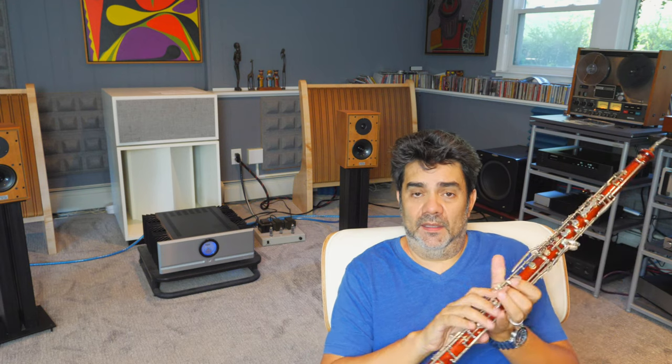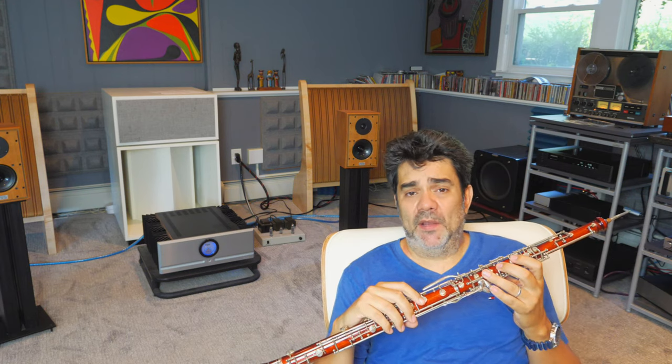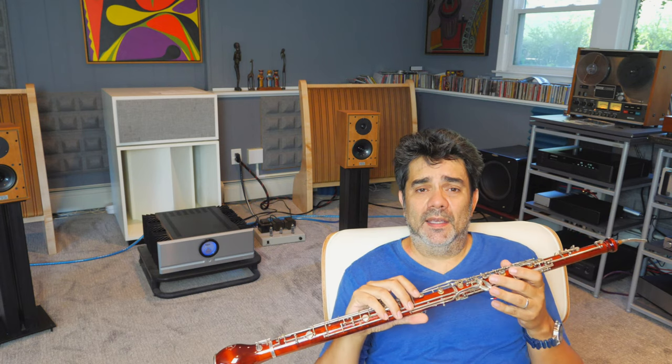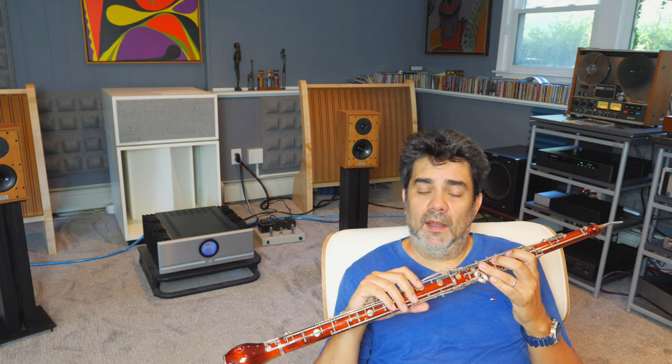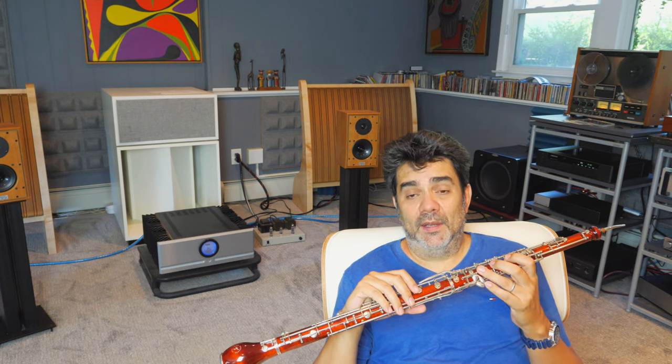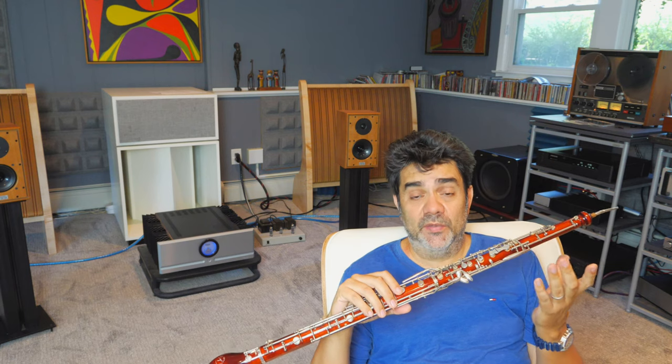This is a maple English horn which I co-designed with the company Fox Products in Indiana. We made an instrument for the first time made out of maple, much like a bassoon, which is covered with a plastic lining to help with moisture but also to help with the projection. Maple is a very soft wood and it doesn't sound like ebony or even rosewood. I have a rosewood English horn, and I've had cocobolo English horns, and I also have a violet wood English horn. They all sound different.